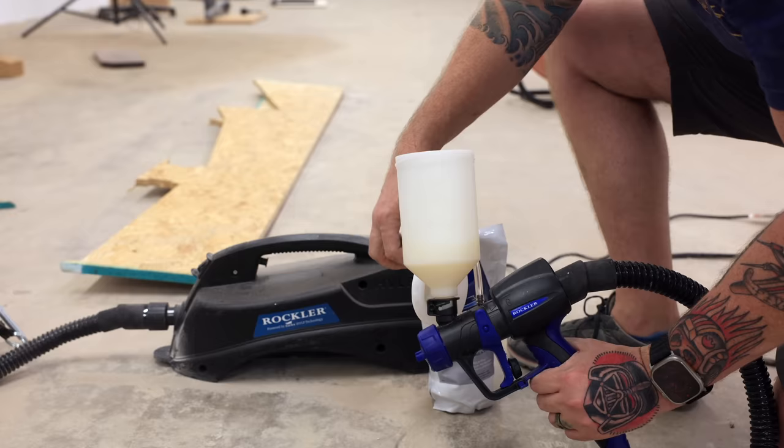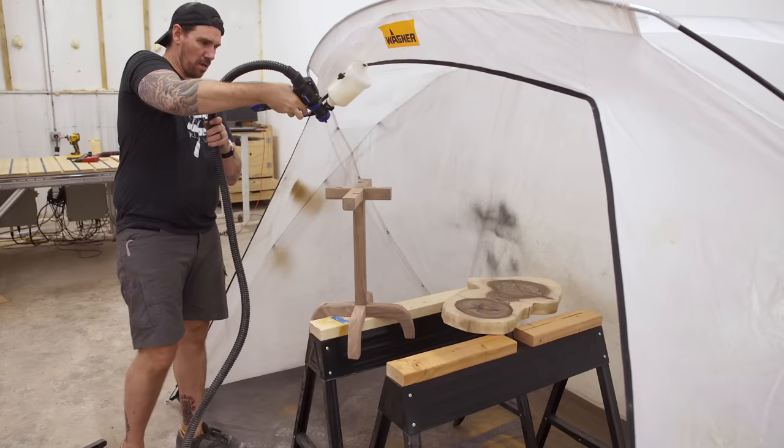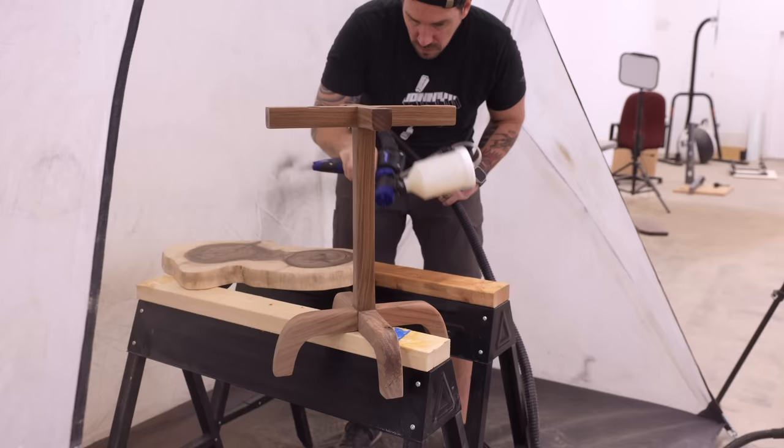To spray on the finish, I'm using TotalBoat Halcyon and this Rockler HVLP sprayer. Both Rockler and TotalBoat are long-time sponsors of this channel, so make sure to check out the description for links to all those products I use. And as always, when you support my sponsors, you help support what I do.